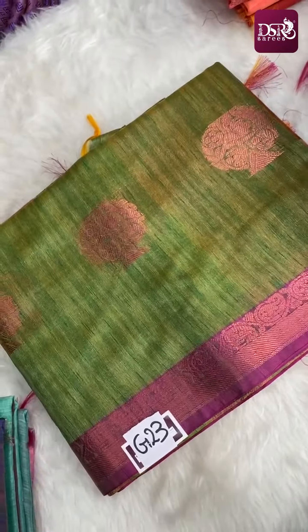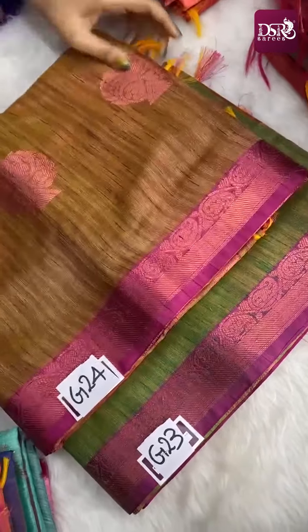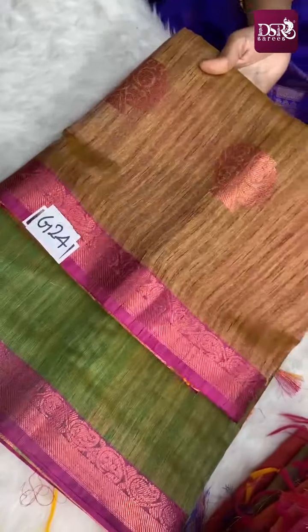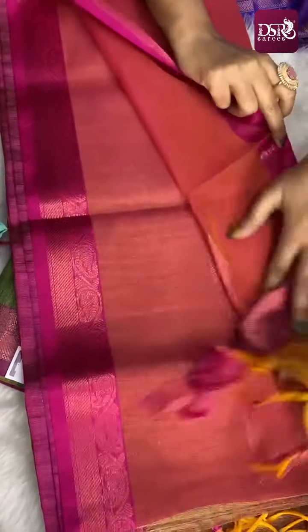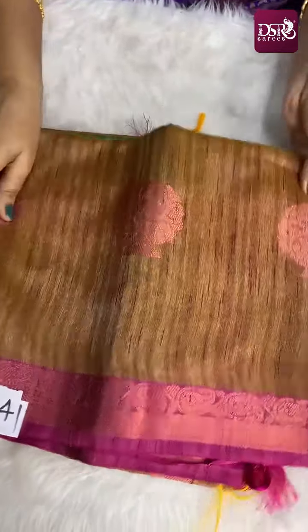Same spray effect in pink zari combination — pista green with dark bottle green. Next is dry mehndi green, and one more golden brown with dark brown combination — this is G24. Really super sarees, both of them. This is the pallu and blouse. This is G23 and this is G24.